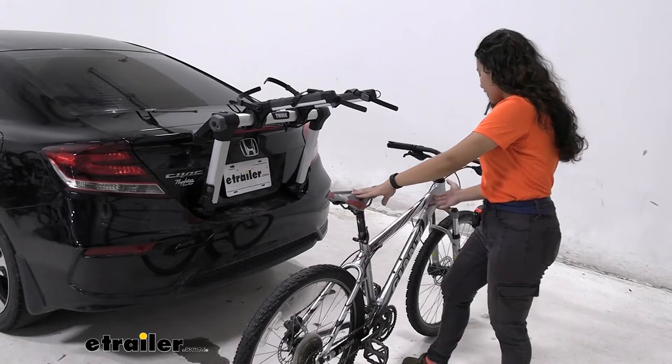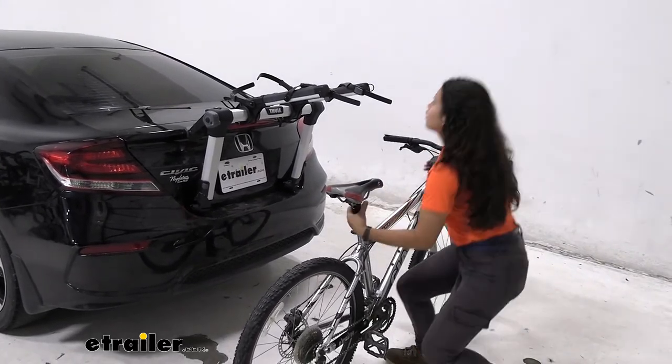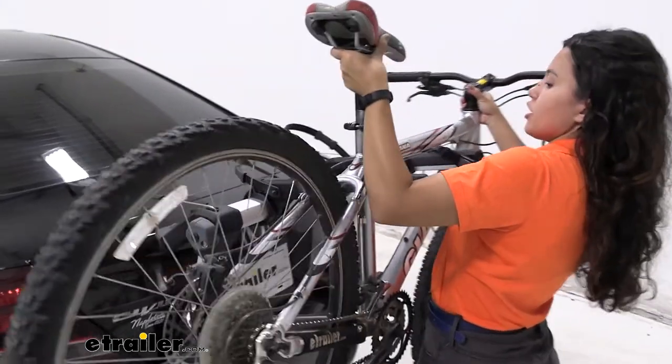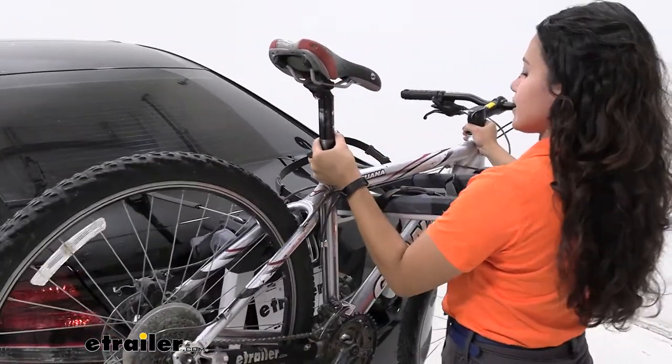Notice how my bike here has a smaller frame or a smaller opening on the inside, so that's why I have my arms towards the center of our bike rack giving me enough space to maneuver my bike through — and I'm just going to rest it there on the rack.